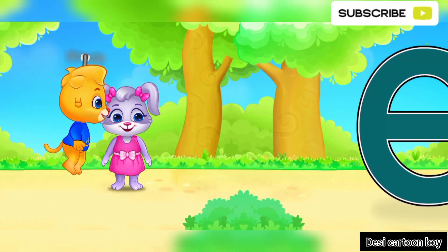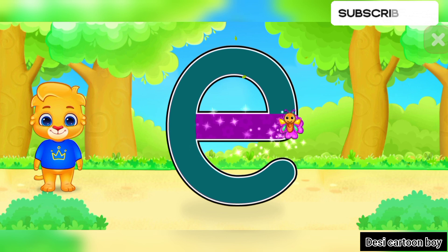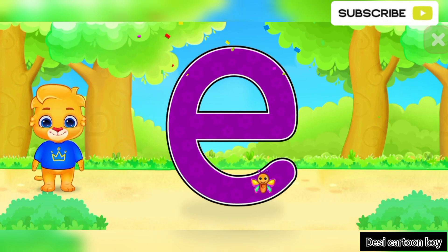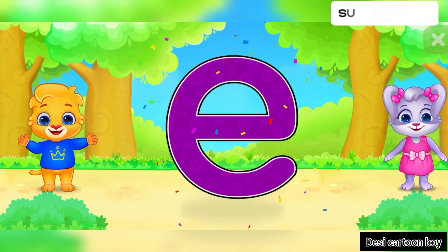Wee! E! Good job! Amazing! Woohoo! E is for Elephant.